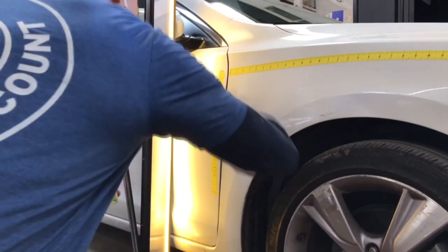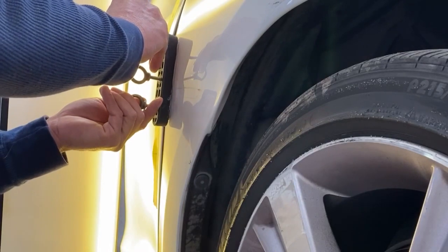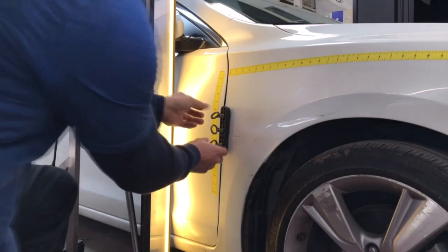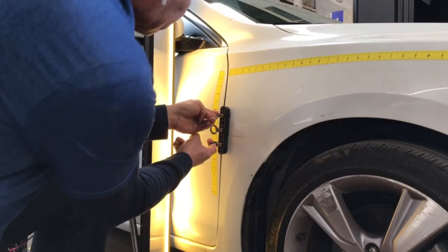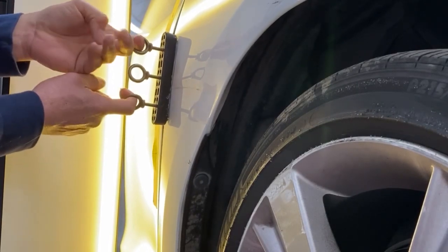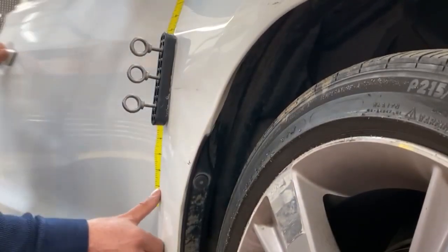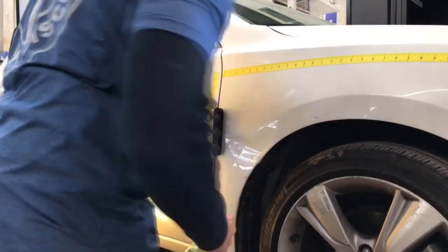I'm cleaning and prepping the panel. I'm getting ready for a PDR glue tab. The tab is ready to go with eye bolts in place. I'm checking the temperature — it's in pulling range. I'm going to be using my two index fingers to grab and pull, just enough to line up the edge with the door. I'm checking the alignment with my two thumbs — it's good to go, nice and level. The door is now opening nicely with no rubbing.